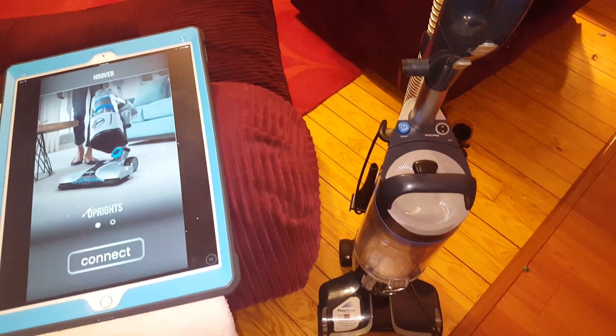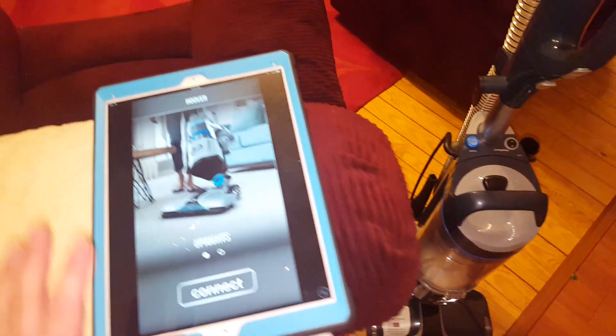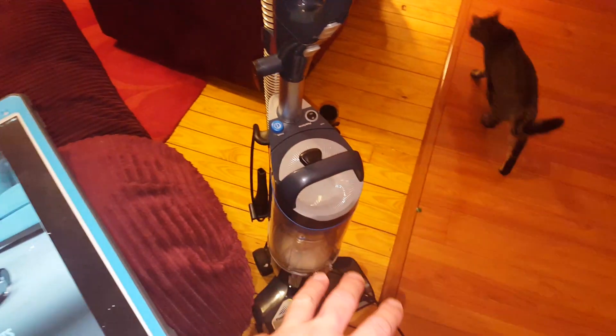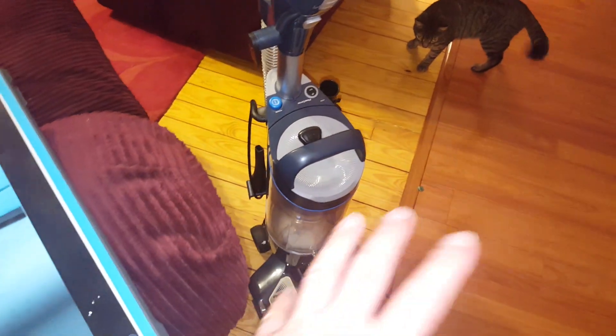Hey everyone, it's me Code1996 and I'm back with the Hoover React Professional Pet. I want to show you a cool feature you can do with this Hoover if you're trying to use it on hard floors and you are having problems with it kicking stuff back at your feet.